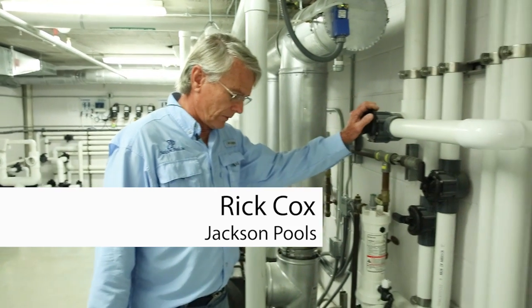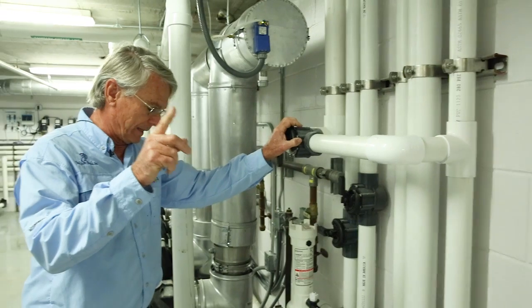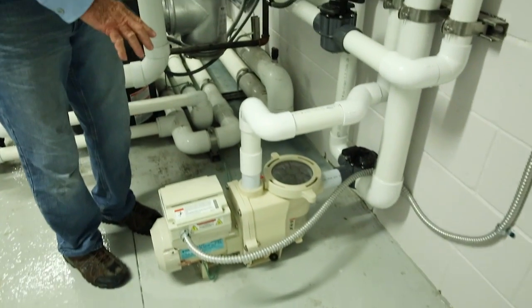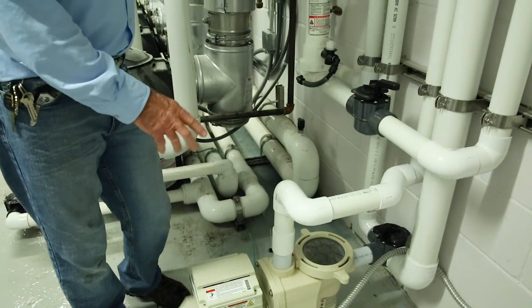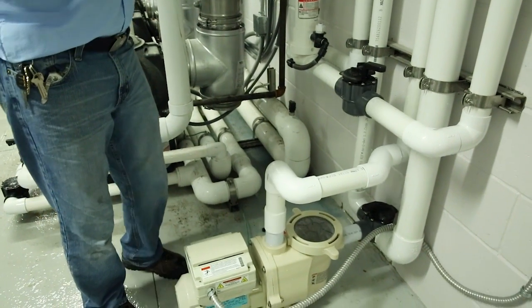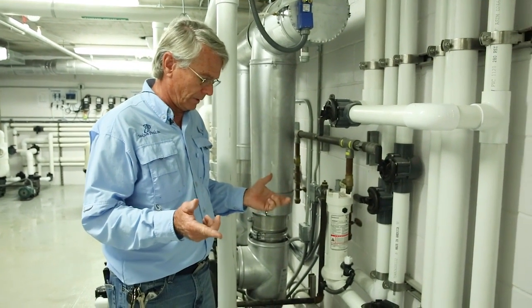This is instruction on the pond feature over by the main porte-cochère. This is a variable speed pump that is supplying not only the recirculation and filtration for it, but it's also supplying the water to the nozzles to the east and west portions of that pond.